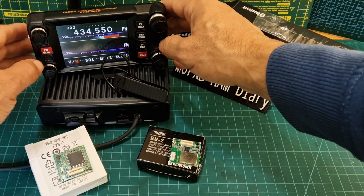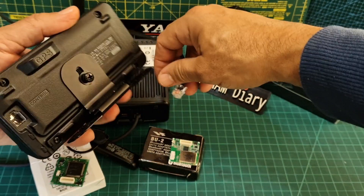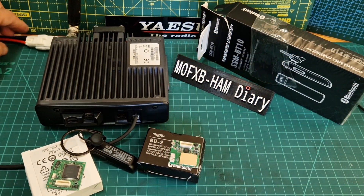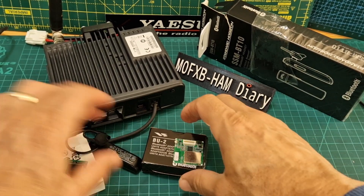First thing we're going to do is turn the radio off, disconnect the power, and take off the head unit like so. There's the power lead — just take that off — and then we're going to unscrew the lid of the radio.